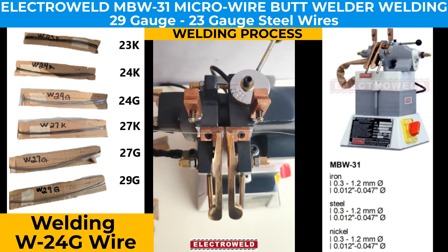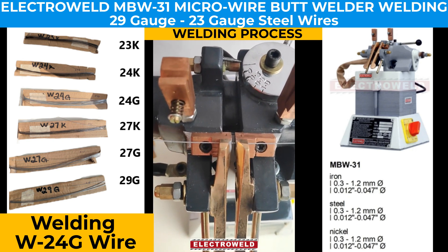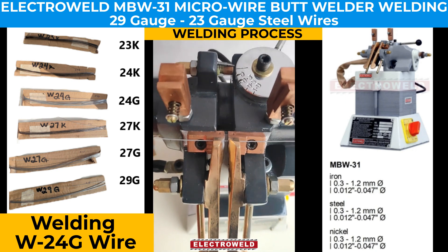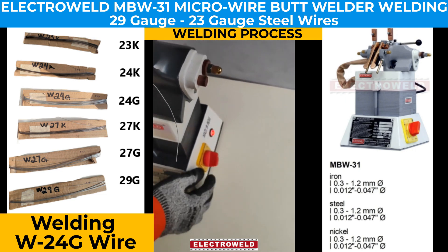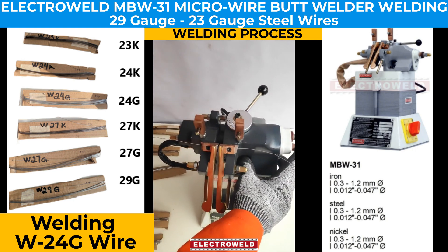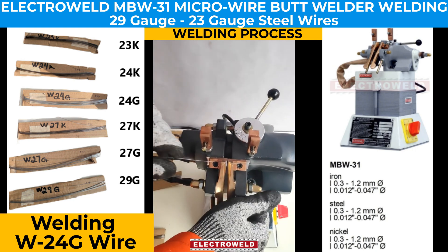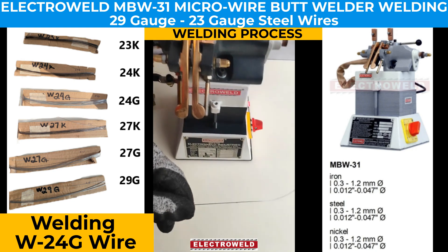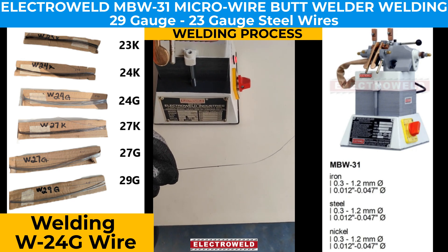We release the lever and make sure the butts are adjusted very accurately. After setting the current, we press the weld button and the welding takes place automatically and stops.